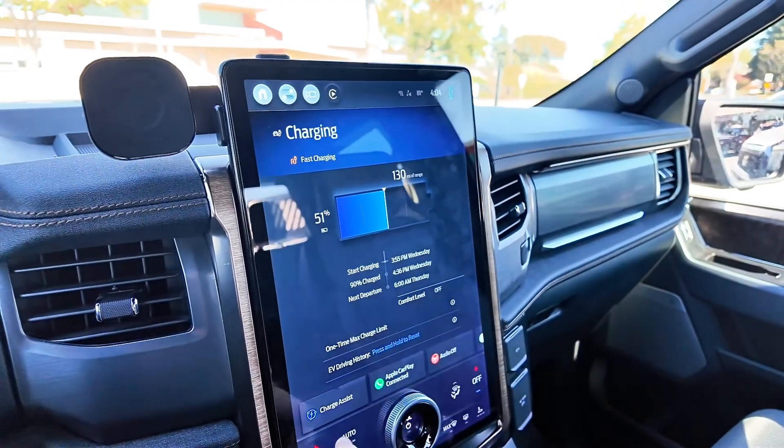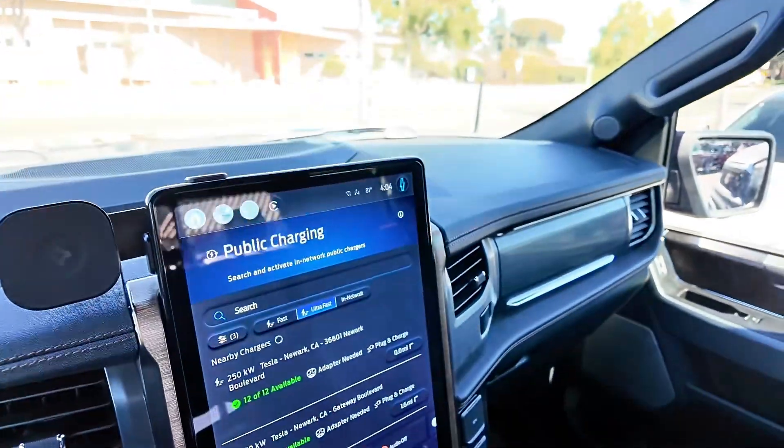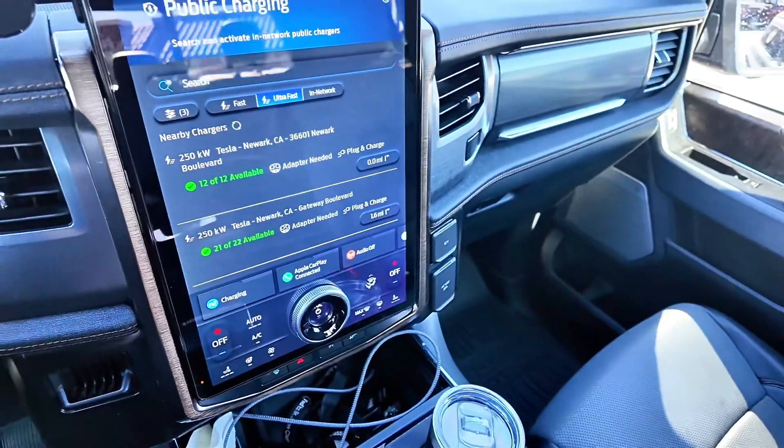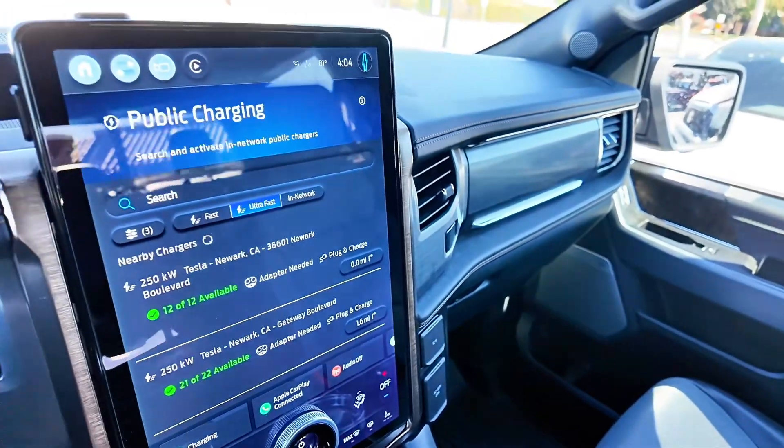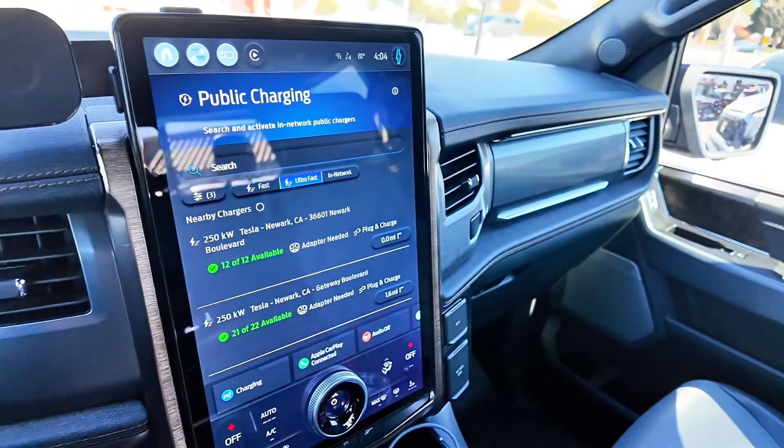One other thing I'll point out is there is a Charge Assist app you can use to find local Tesla chargers around you. This is a real gap in the navigation system — right now the native nav does not show you Tesla superchargers, and neither does Apple CarPlay or Android Auto. Not having the charge speed displayed and not being able to find superchargers in the native navigation makes travel more clunky and cumbersome than it needs to be. I'm hoping Ford updates this soon. Rivian has done a great job with it and I'm hoping Ford follows suit.